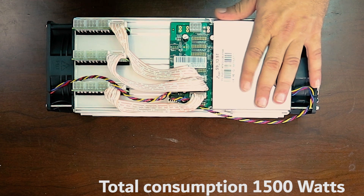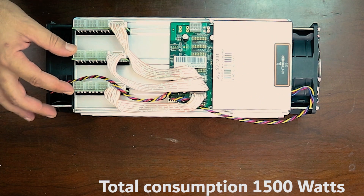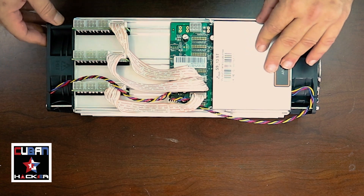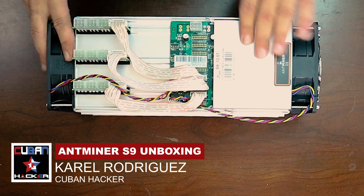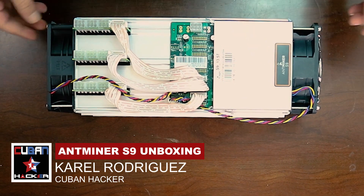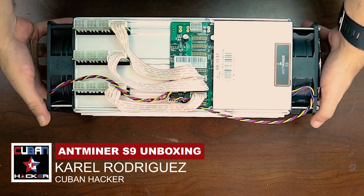If you're going to run this at home you may need two circuits to make sure that you have enough power and you don't trip a breaker. Make sure that at least you have 20 amps where you're going to connect it.